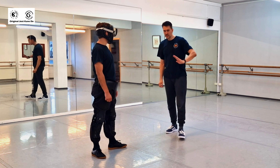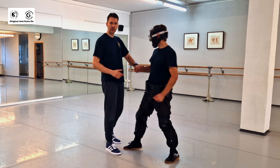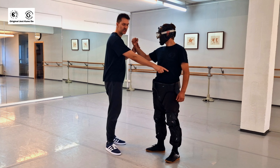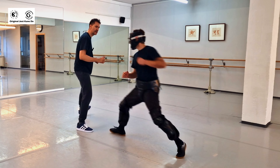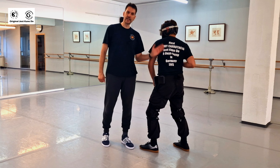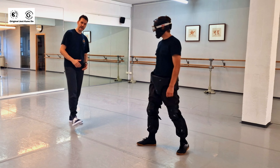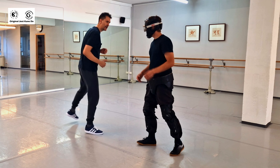Even head kicks, but you want to stay efficient. If you try a hook kick to the body — say he punches, you step and kick him there — you're kicking a stronger part of the body. This is very sporty; I wouldn't advise anyone to do that.